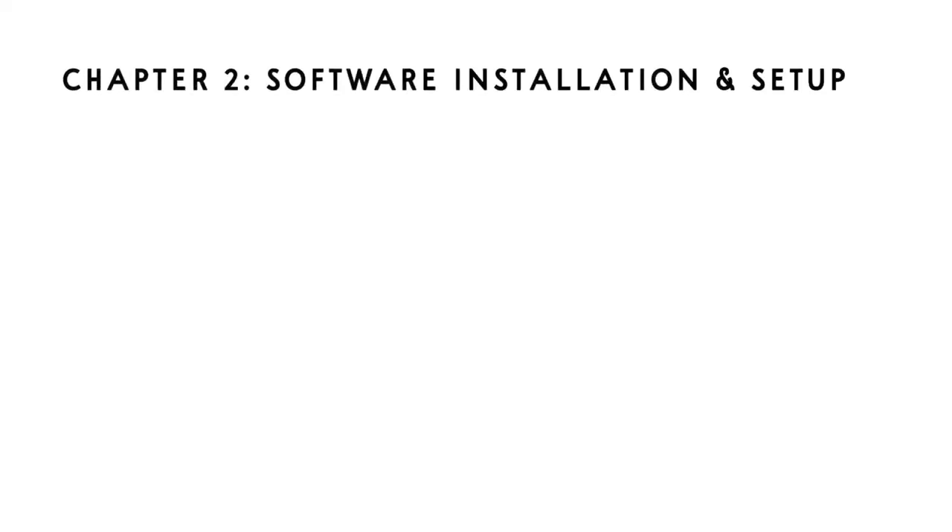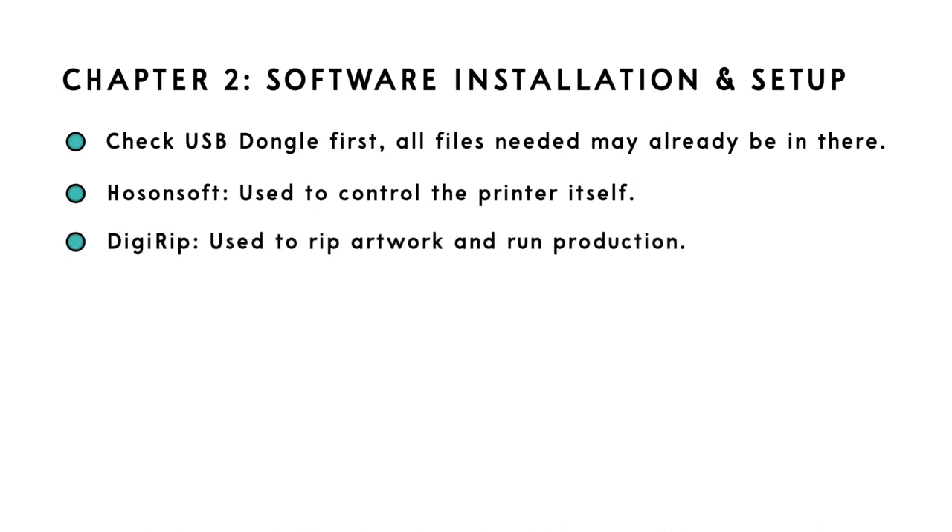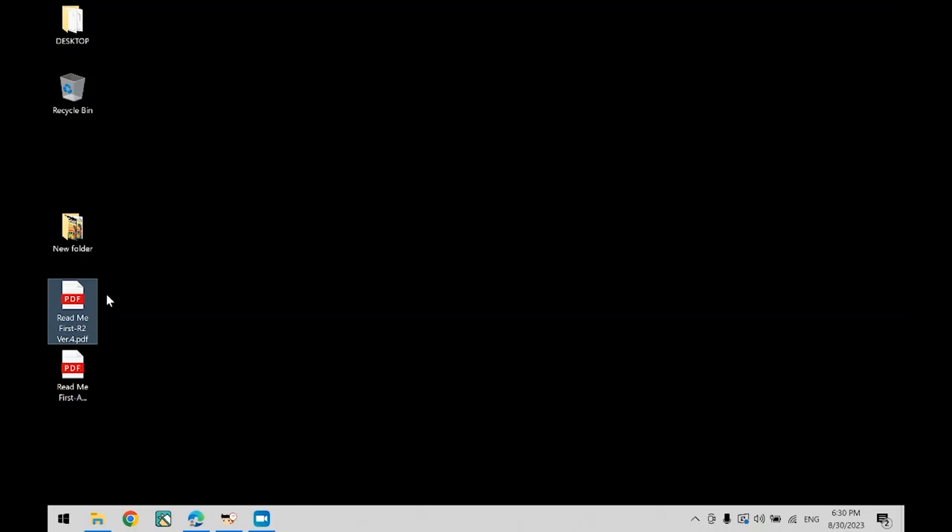Chapter 2: Software Installation and Setup. Note that all of the files in the following steps may be found in the USB dongle that came with your printer, so make sure to check there first. There will be two main software programs to install. Hosensoft is the software that controls the printer — you can perform head cleanings, nozzle checks, and more fine adjustments. The second is Digirib, which is your RIP software, used to upload your artwork, size and position it on the film, and finally print your artwork onto the media.